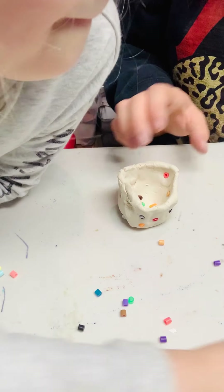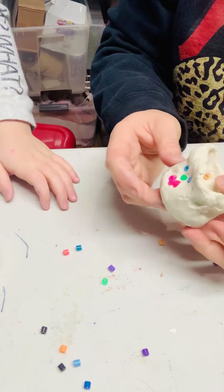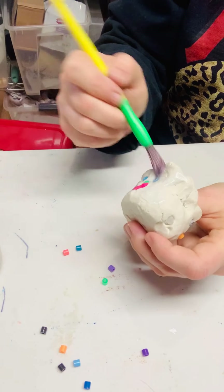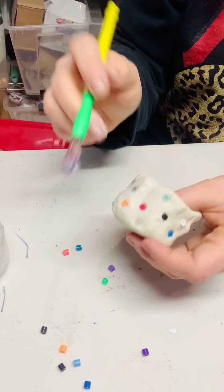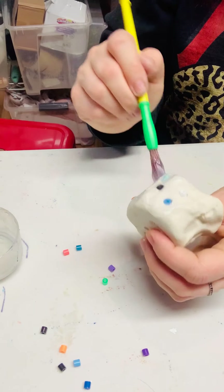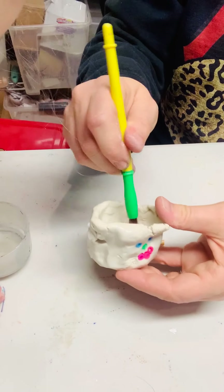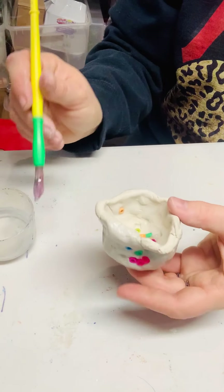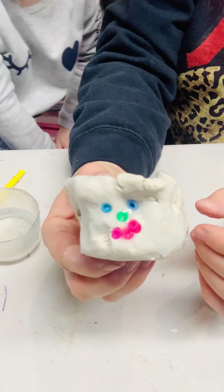You guys each have a little container of Mod Podge. You can do this when the clay is still wet or after it has had time to dry. Take your brush that came in the boxes and just Mod Podge your whole little pinch pot. I would do it when it's wet just to get it done. The next day your students can come back and take their pinch pot home. Your Mod Podge is white but it'll dry clear. Just glaze right on top of the beads and glaze the edge too.